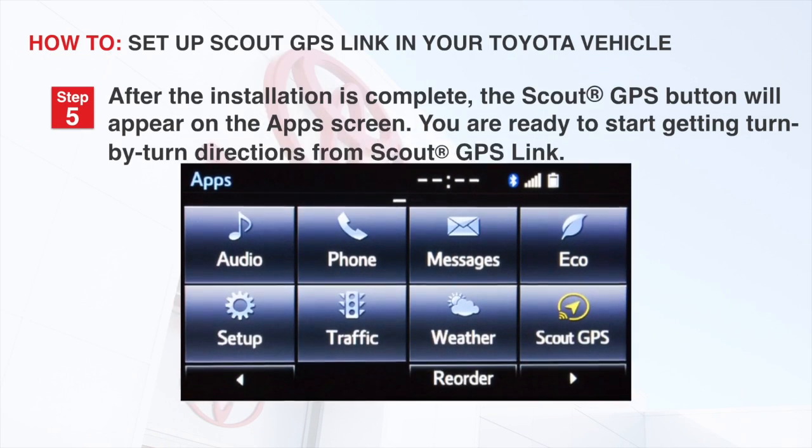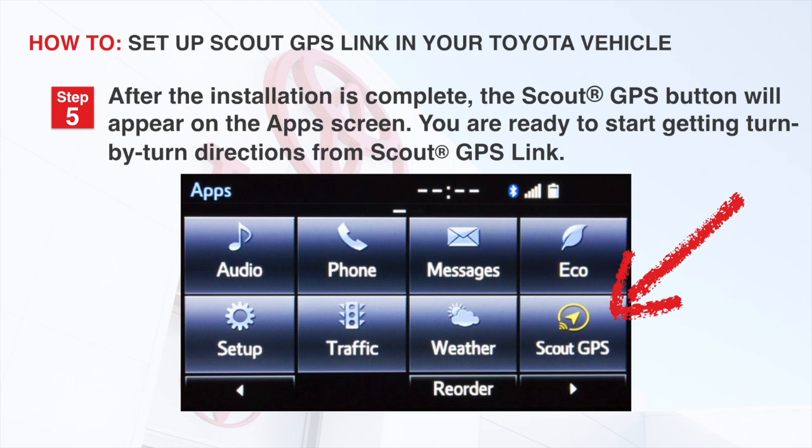Step 5: After installation is complete, the Scout GPS button will appear on the app screen. You've successfully installed the app and are ready to start getting turn-by-turn directions from the Scout GPS Link.